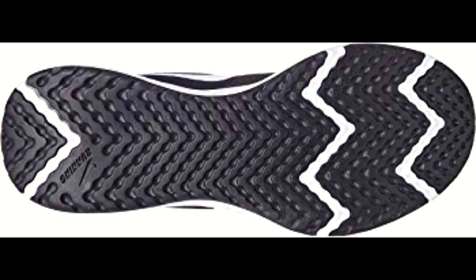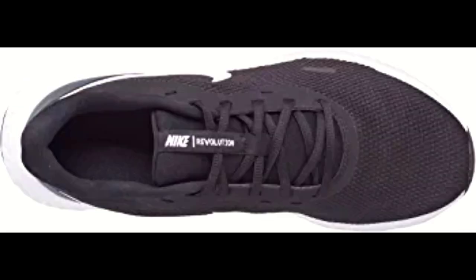The reinforced heel and overlays provide additional support and durability, ensuring your shoes last for a long time. The rubber outsoles offer durable traction on a variety of surfaces, and the spacing in the tread lets your foot flex naturally, making them perfect for running on even terrain.